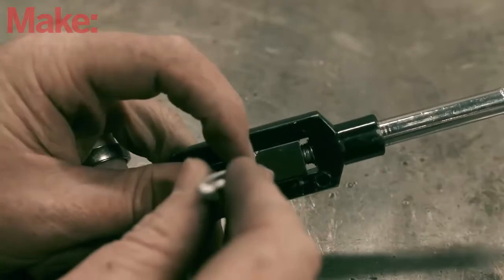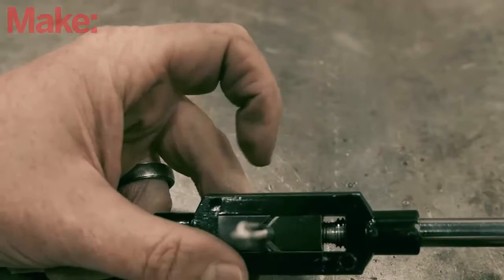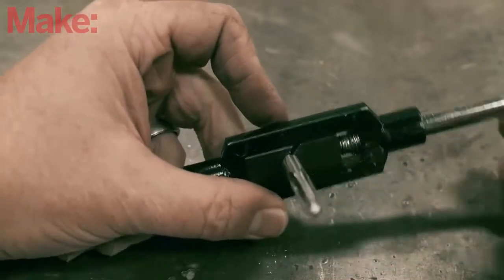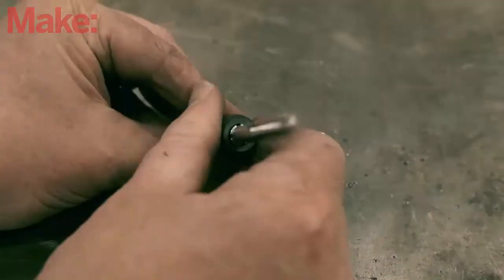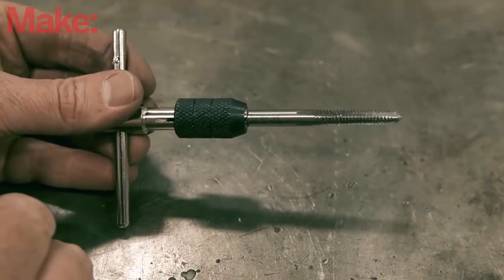Insert the square end of the tap into the adjustable jaws of the tap wrench and twist the handle to tighten the jaws. If you don't have enough clearance for the handle, you can use a T-wrench. These smaller alternatives are great anywhere a normal tap wrench won't fit.